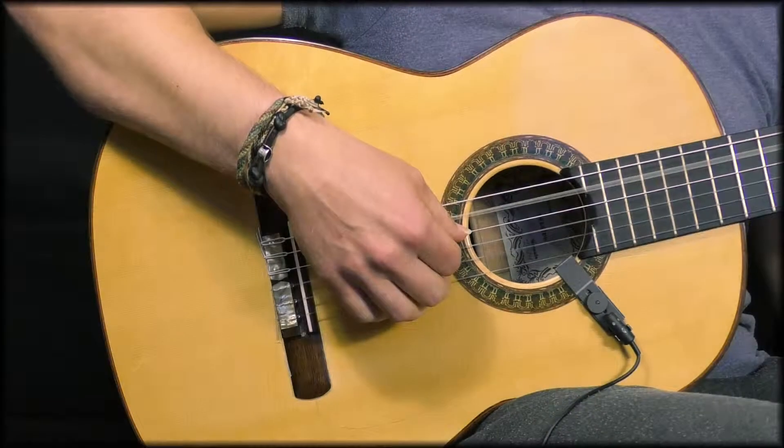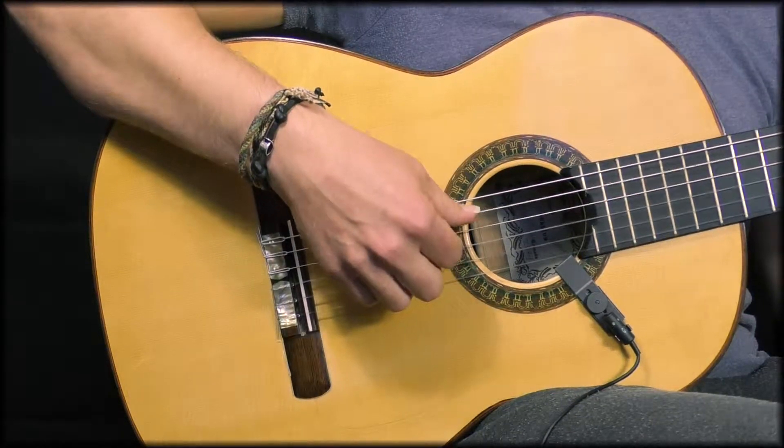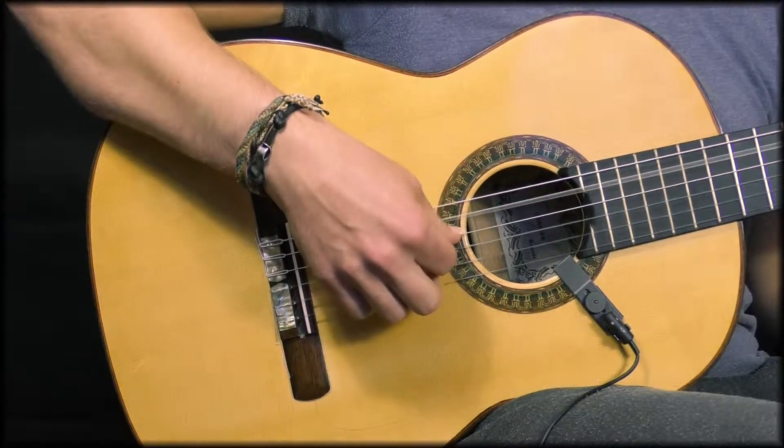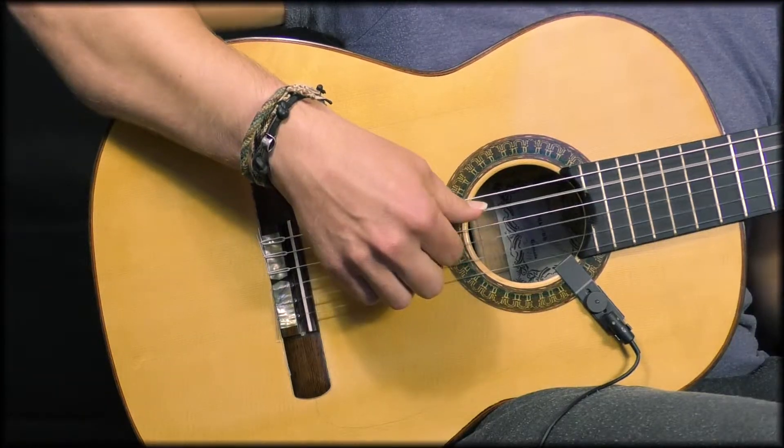But that's a little bit confusing so here's an example. You could actually do an arpeggio starting on different fingers, but the basic technique is this.